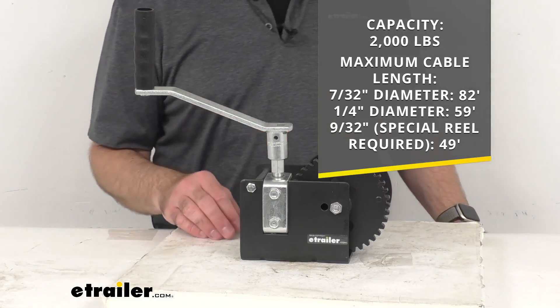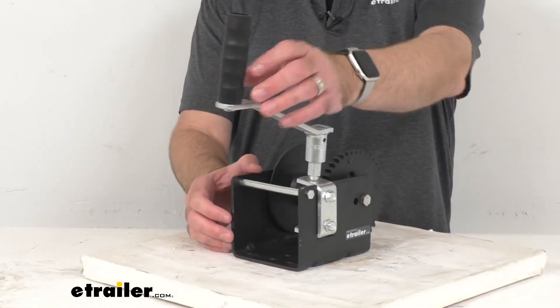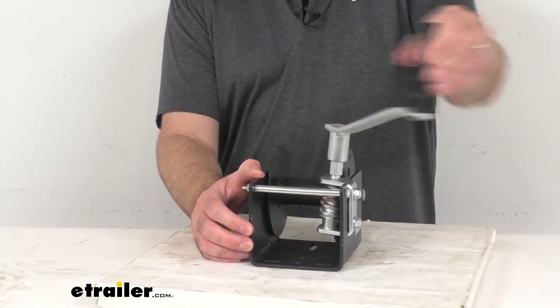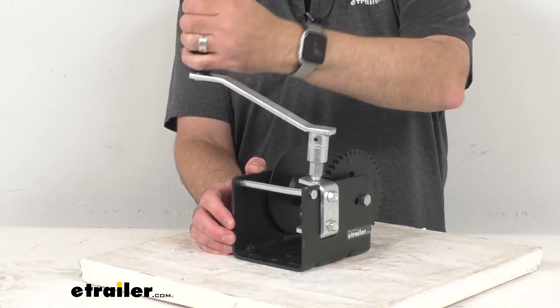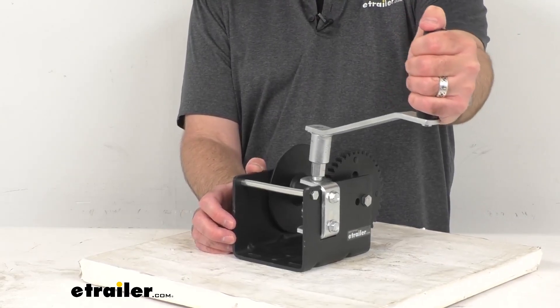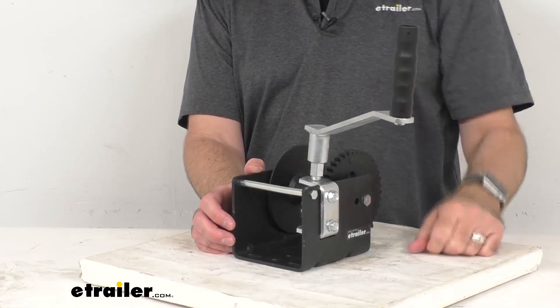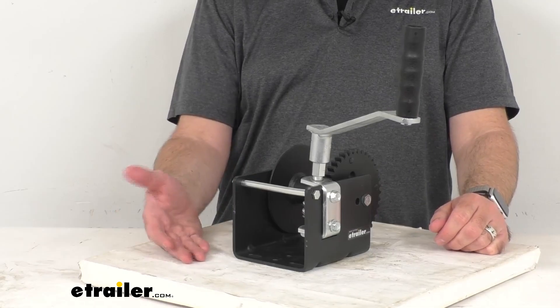As you probably know, with a Worm Gear Winch you can crank one direction to lift and the other direction to lower. This has very smooth operation and the handle provides a firm, comfortable grip. The load will automatically hold when the reel stops turning, so that's nice.